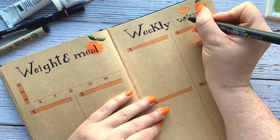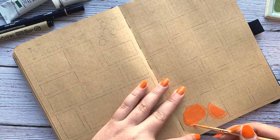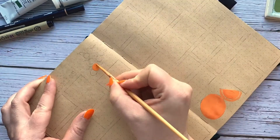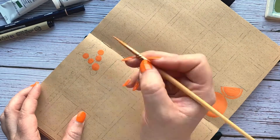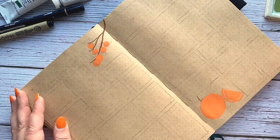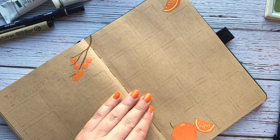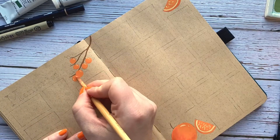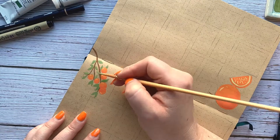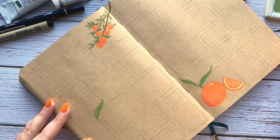I try not to use negative words — not writing 'don't do that' or 'I didn't do that.' I try not to use the word 'no' in my bullet journal. I think it's very important to keep it positive, especially for your mental health — it's really important to help yourself keep that in mind.